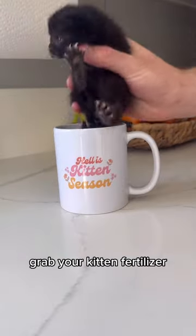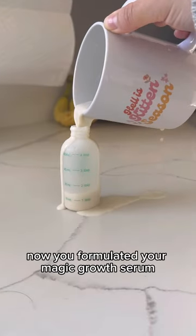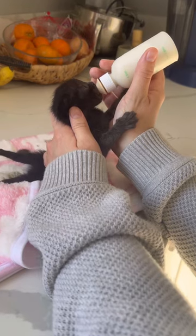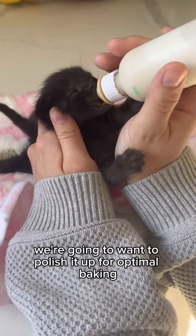You know the drill — grab your kitten fertilizer. It's one part that, two part water. Don't forget the kitten. Now you've formulated your magic growth serum, you're going to bottle it up and baste the bean. Once the bean is basted, we're going to want to polish it up for optimal baking.